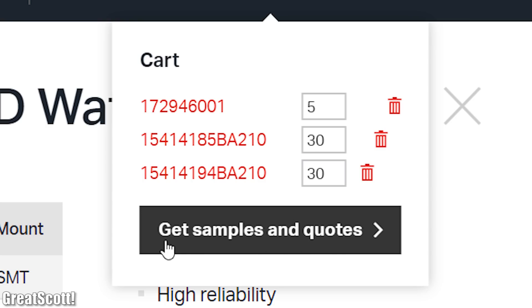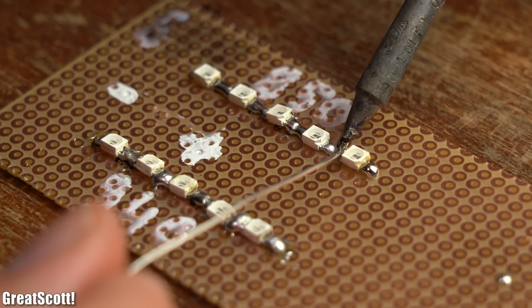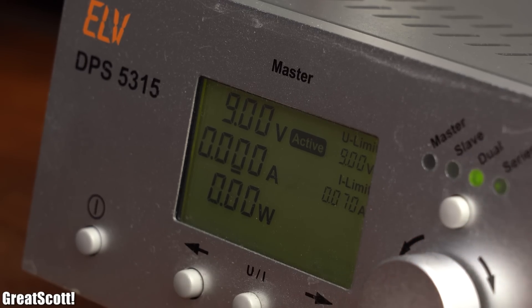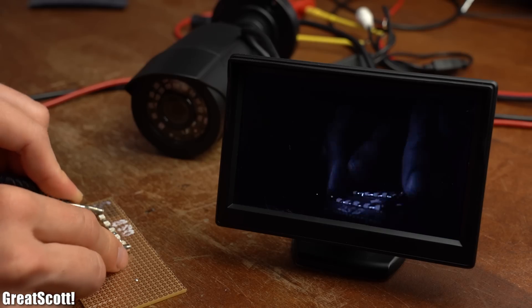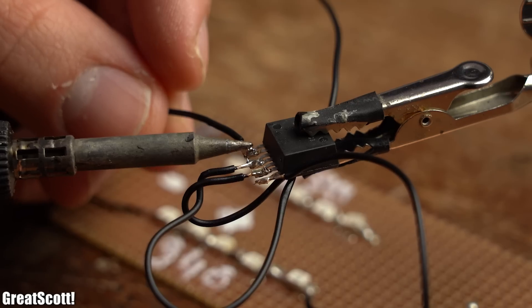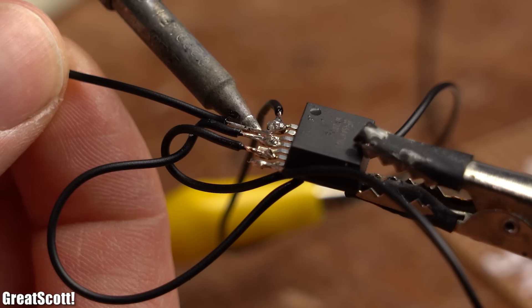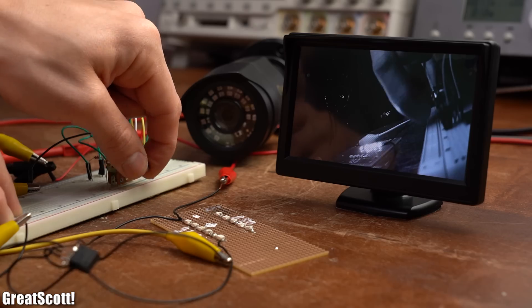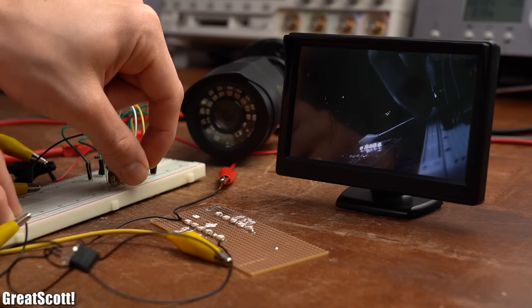With this plan in mind, I ordered all components and as soon as I received them I started creating a test circuit with 2 LED rows of 5 LEDs each. I first powered those 2 rows with my lab bench power supply to find out that LEDs with a lower wavelength emit more visible light than ones with a higher wavelength. So I went with the less recognizable ones and connected them to one LED driver. After also building the 555 timer circuit and connecting it to the LED driver, it was time to power everything up. The LEDs light up without any problems and their brightness can be adjusted without any flickering. Perfect!